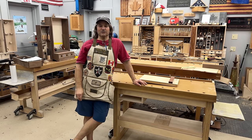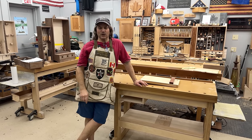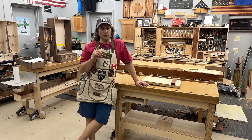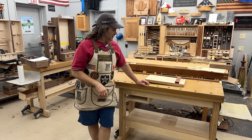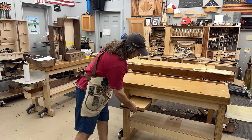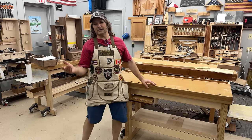Hi, I'm the long-haired version of Rob Cosman. Welcome to my shop. We're always trying to make our workbench more user-friendly. Got a new idea — it's for our workbench shelf, a place to keep your shooting board nice and handy. I'm going to walk you through this and make it a nice little dovetail exercise.